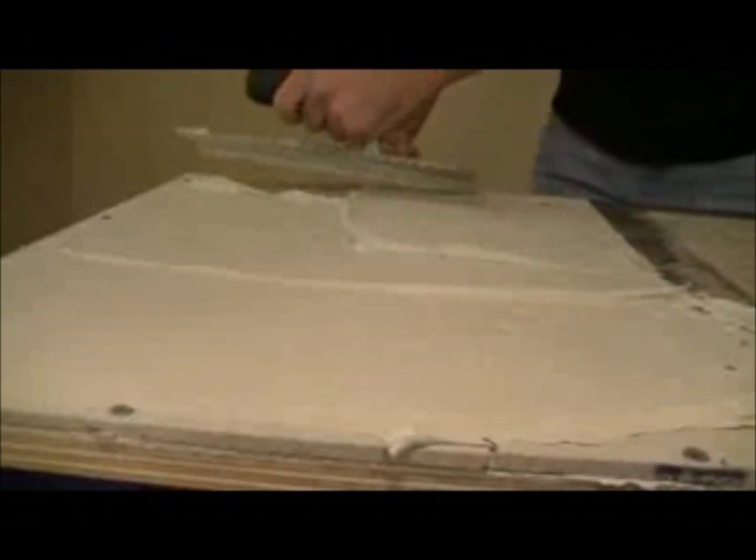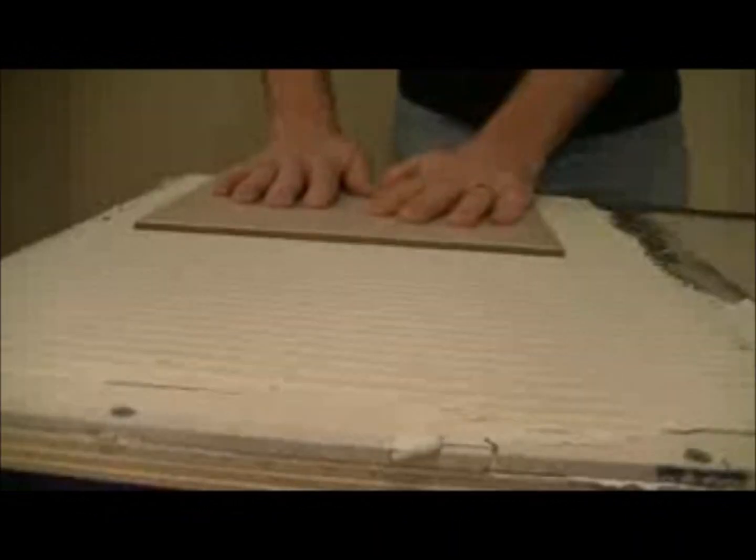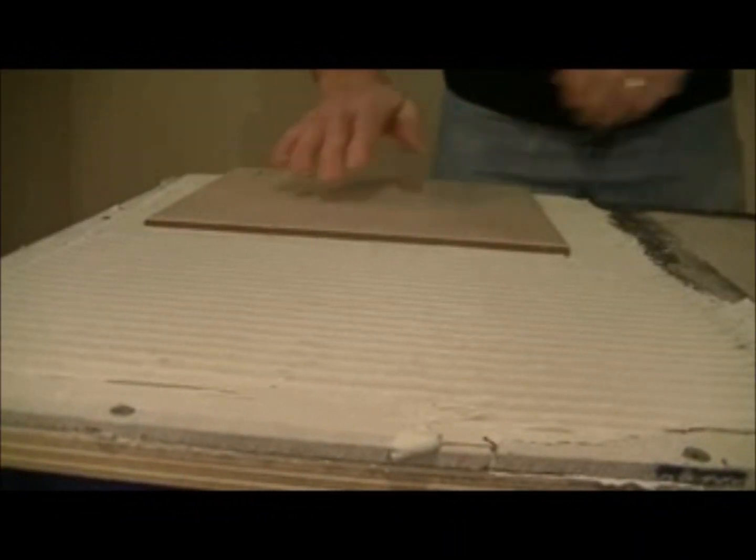We actually start by keying in our modified thinset into the substrate. We're doing that to make sure that we get good coverage on our substrate. We'll come back and then we're going to use the notch side of the trowel. After we've done that, we make sure that we back butter the tile — just apply it with our tool — and then we'll be setting it into the wet thinset.